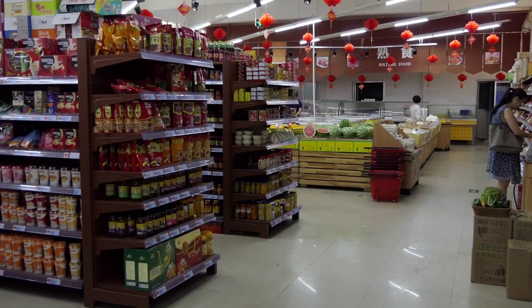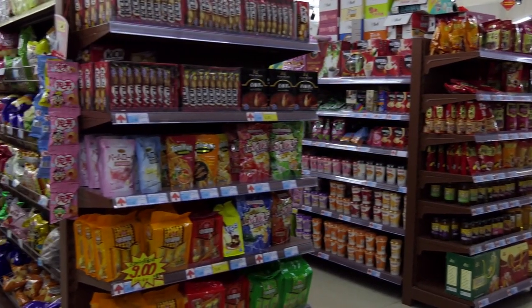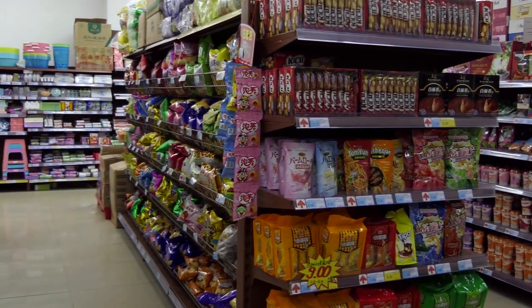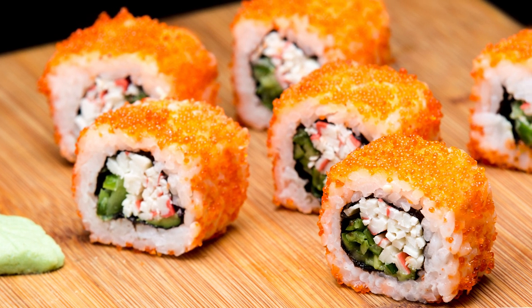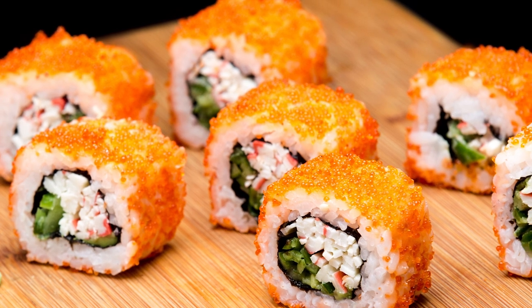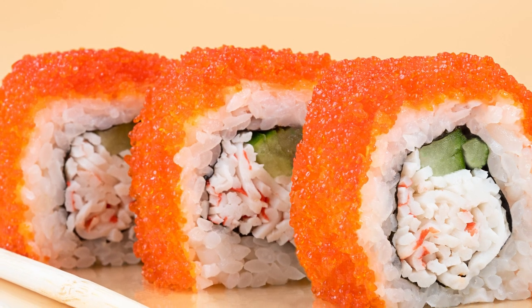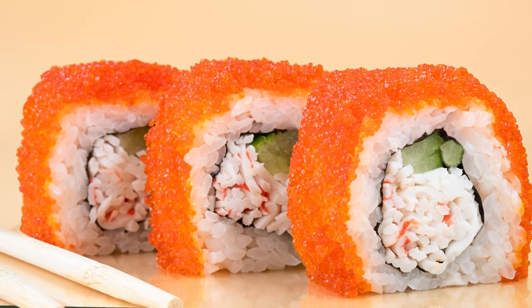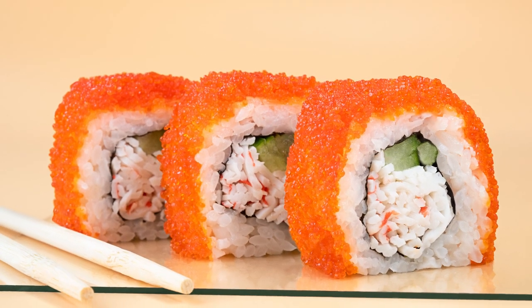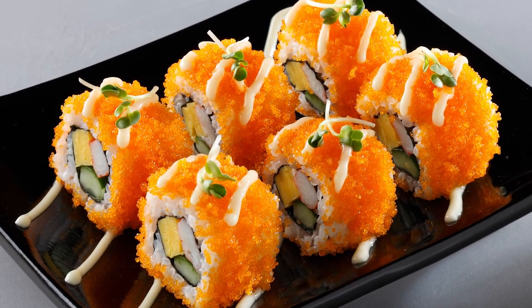You can purchase masago online at Asian markets and grocery stores, or some supermarkets. But should you? Nutritionally, masago is very low in calories and offers omega-3 fatty acids, multiple vitamins, magnesium, and selenium. It's also especially high in vitamin B12, amino acids, and protein, and much more. It's also low in mercury, but obviously very high in sodium, according to Healthline.